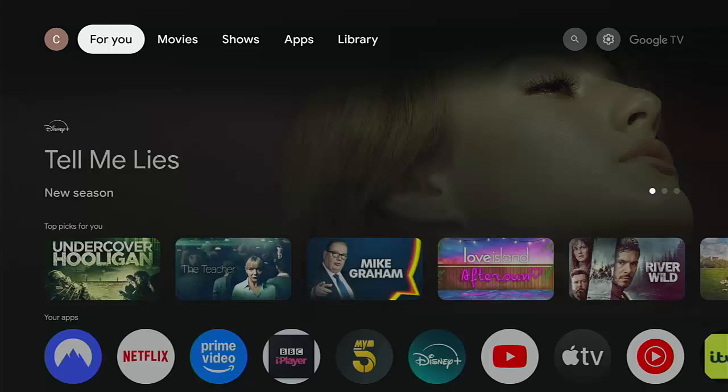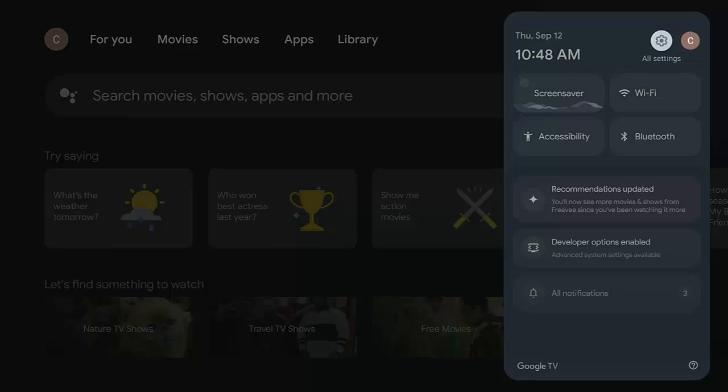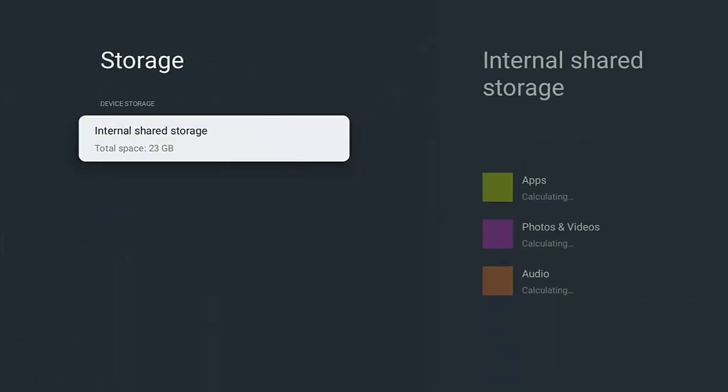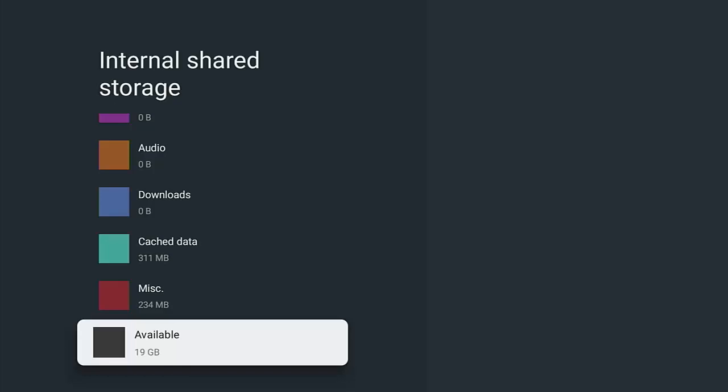The first thing I do is check how much space I've got left on the device, go through the apps, see what I don't need anymore, and give the apps a bit of a clear out. Go across to the settings cog, press the middle button on the remote, go down to System, then across to Storage. Go all the way down to the bottom of that list and you will see how much storage you've got available. The more storage available, the better the device will run.